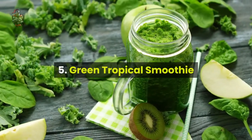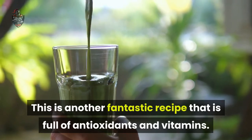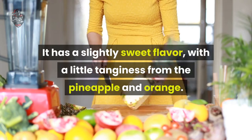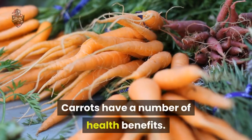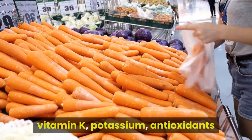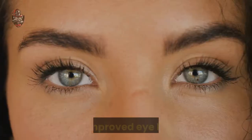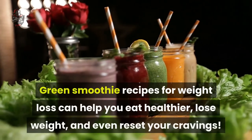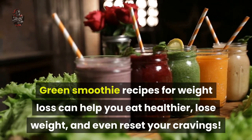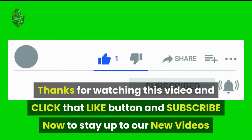Number 5: Green Tropical Smoothie. This is another fantastic recipe that is full of antioxidants and vitamins. It has a slightly sweet flavor, with a little tanginess from the pineapple and orange. Carrots have a number of health benefits — they are a good source of beta-carotene, fiber, vitamin K, potassium, and antioxidants, and have been linked to lower cholesterol levels and improved eye health. Green smoothie recipes for weight loss can help you eat healthier, lose weight, and even reset your cravings. Thanks for watching, and click that like button and subscribe now to stay up to date on new videos.